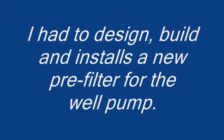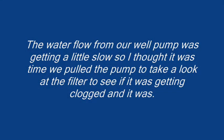I had to design, build, and install a new pre-filter for the well pump. The water flow from our well pump was getting a little slow, so I thought it was time we pulled the pump to take a look at the filter to see if it was getting clogged, and it was.